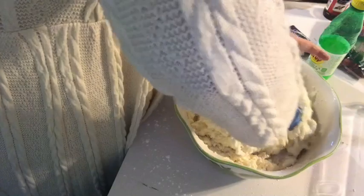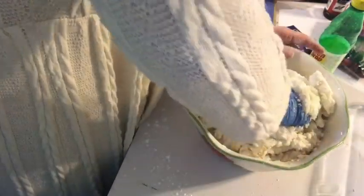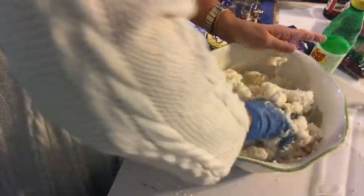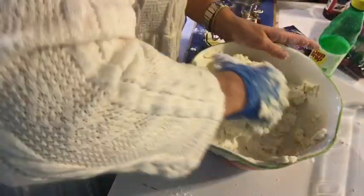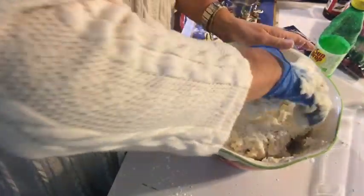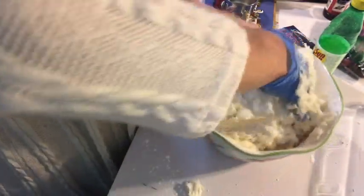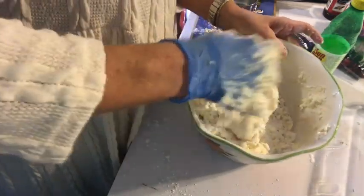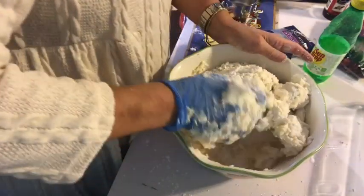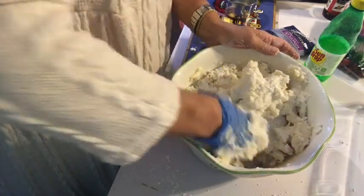I think if I squeeze it, kind of, instead of just stirring, it is doing better. And as this sits, the powdered sugar that doesn't get moisture on it will absorb it. So anyway, this is about as best as I can do — here it is, stirred up.